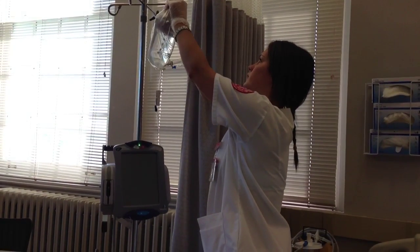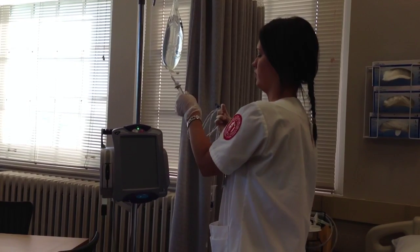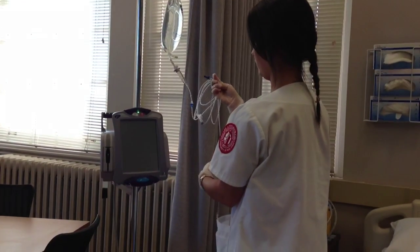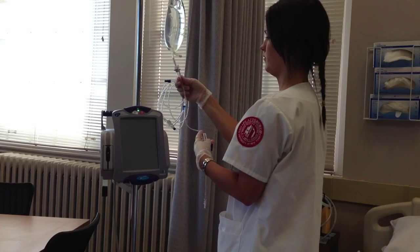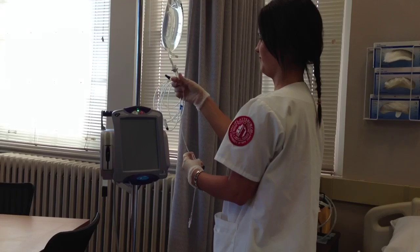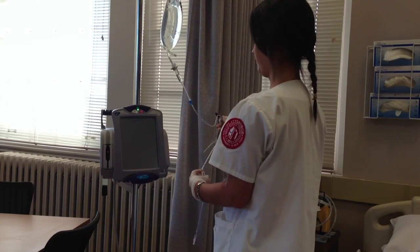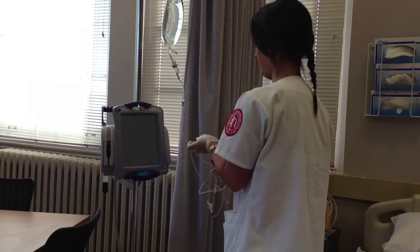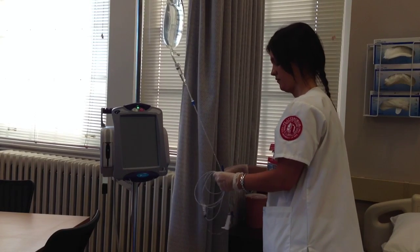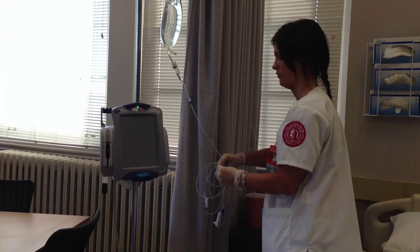The easiest thing to do next is to hang the bag up so that you have both hands to work with the tubing. Once the bag is hung, you're ready to prime the line. You're going to do this by filling the drip chamber, opening up the clamps, and running the fluid through the line. Make sure to invert the ports to get all of the bubbles — or as many as possible — out. Fill the drip chamber about halfway with fluid, then open up the clamps so the fluid from the bag runs through the line. Make sure to remove as many air bubbles as possible.